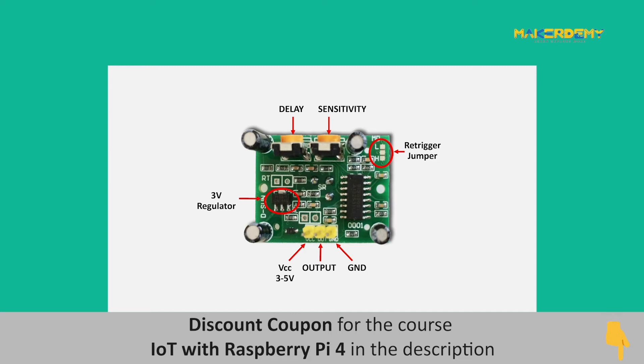The DOUT or digital OUT pin returns 0 or 1 as output. The re-triggering jumpers are used to adjust the trigger settings of the sensor. The sensitivity level and the delay of the sensor can be adjusted by using the respective potentiometers on the module.